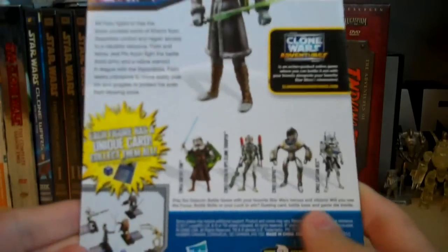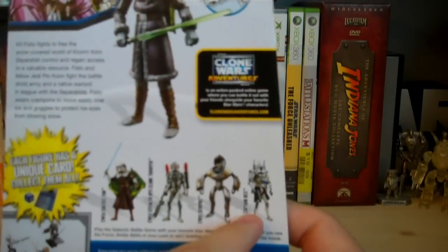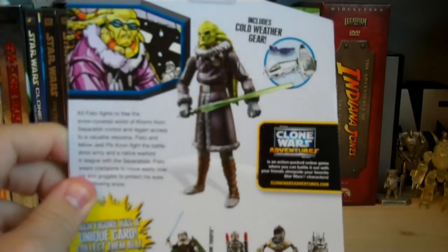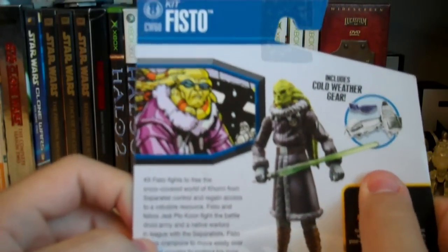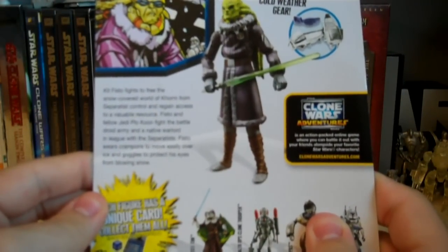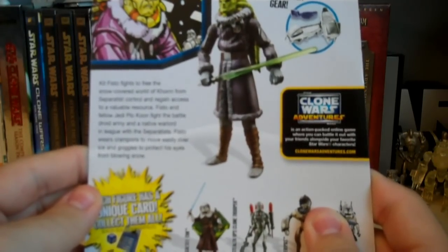On the back of the packaging, we have the Galactic Card Game details, as well as some of the other figures from the wave, including Saesee Tiin, Stealth Operations Clone Trooper, Seripas, and Captain Rex with Jetpack. We also have the Clone Wars Adventures details, and up here we have details for the cold weather gear that's included, with a product photo of Kit Fisto and a photo of the comic he appeared in — Clone Wars number 60. There's also a Jedi Academy logo on top, and it says Kit Fisto fights to free the snow-covered world of Korm from Separatist control. Fisto and fellow Jedi Plo Koon battle the droid army and a native warlord. Fisto wears crampons to move easily over the ice and goggles to protect his eyes from blinding snow.